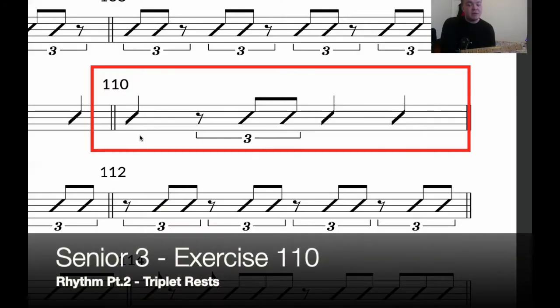Exercise 110 of senior three. We are looking at the triplets on the second beat. When you hear the number two, you don't play anything until the 'and'. So nothing on two.